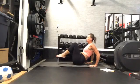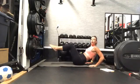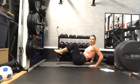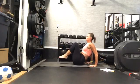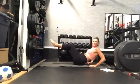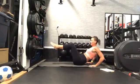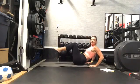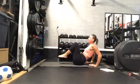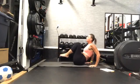Extend and pull. Extend and pull. If that hip is popping on this extension, maybe we lift those legs up a little higher. Keep going. Squeeze those legs for me. Let's go ahead and do 30 more seconds right here — press and pull, press and pull. Good work.